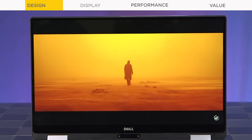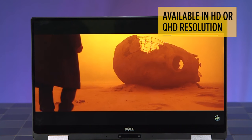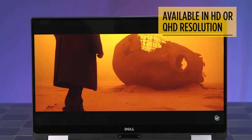The screen is gorgeous, giving you a bright and vivid picture with more than 100% of the color gamut, and it's available in either HD or QHD resolution.